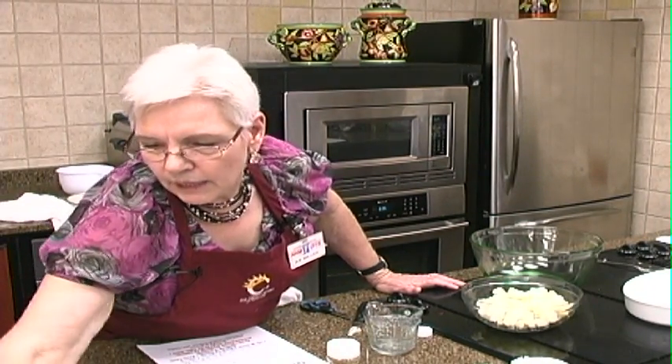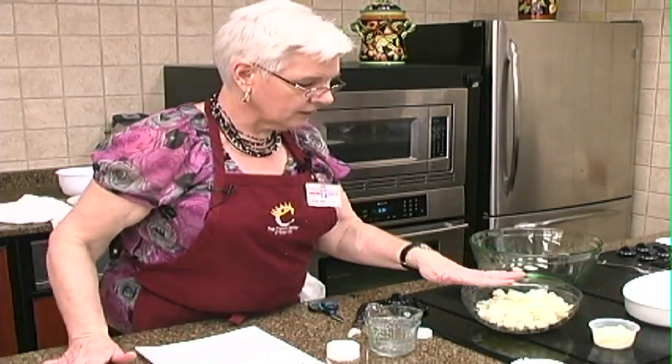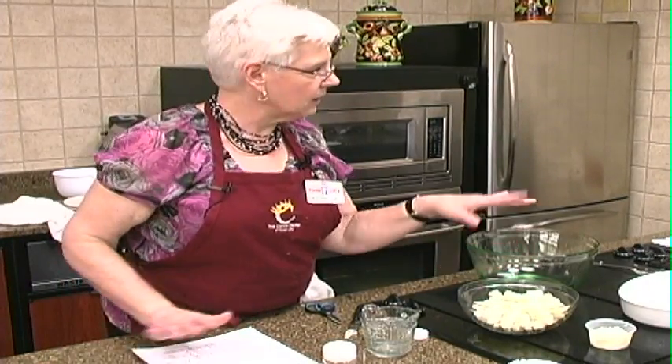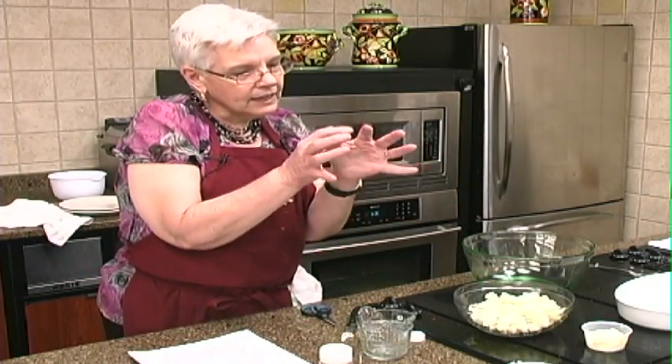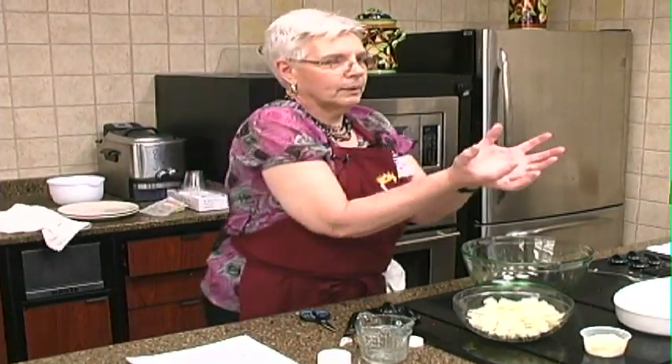We've got some mayonnaise for our sauce. I cooked it just according to the directions on that recipe, about ten minutes. It's about a medium head — the medium head's about like that. I got a great big one but the medium's like that.